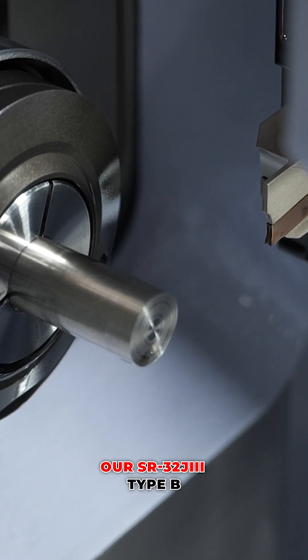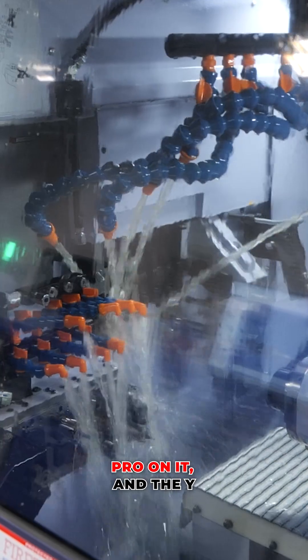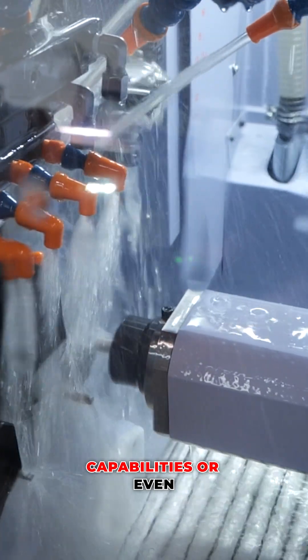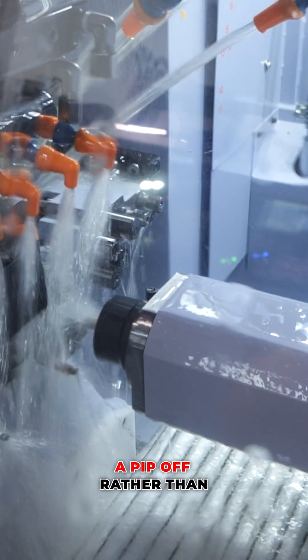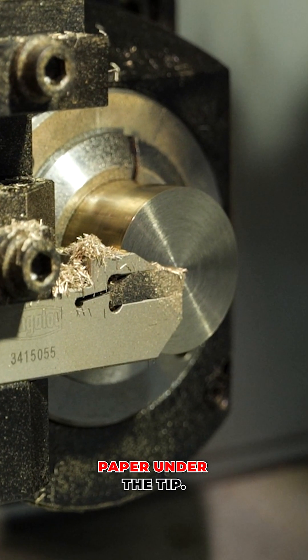Our SR32J Type 3B came with the StepCycle Pro on it, and the y-axis on head 2 — which, for people maybe when you're first starting out with the Stars, you don't realise how critical it is to have a y-axis on head 2 for your milling capabilities, or even just to offset to take a pip off, rather than having to old-fashionedly put a piece of paper under the tip.